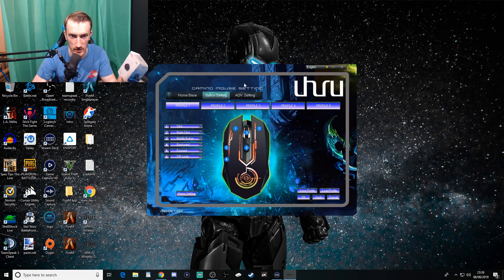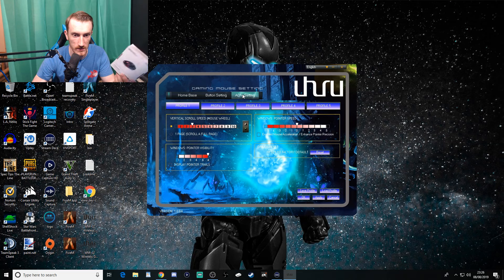Down at 800 DPI it's way too slow for me, and back at 1600 it's comfortable. There's also advanced settings including pointer speed and pointer trail. Back to normal - the scroll wheel feels pretty good as well.